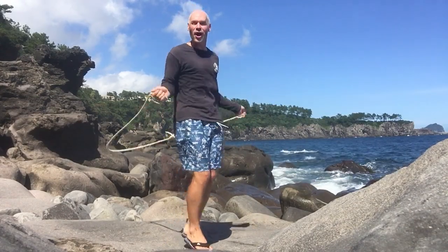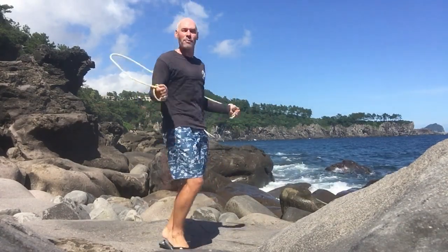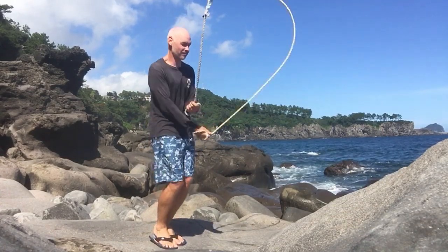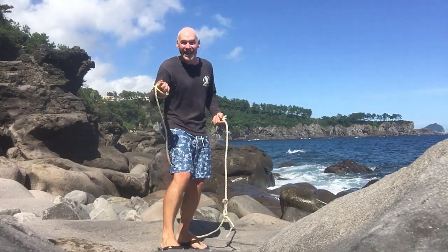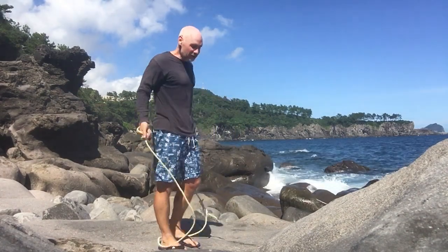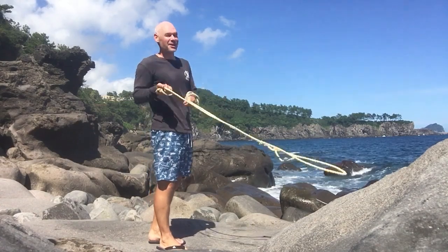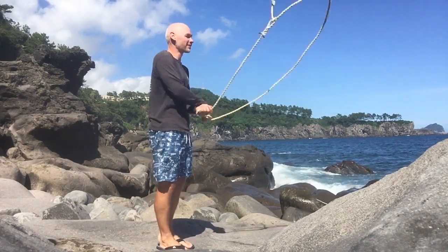I didn't wear running shoes today. The rocks weren't so hot I could go barefoot. How about a few criss-crosses? And Dominique, this double under is for you. Double under in flip-flops by the sea with a makeshift jump rope. Let's do it.